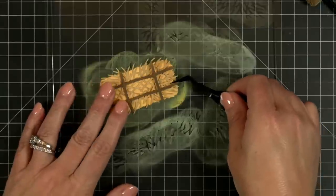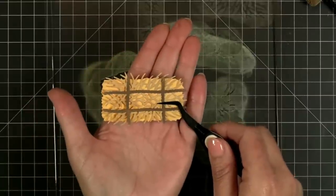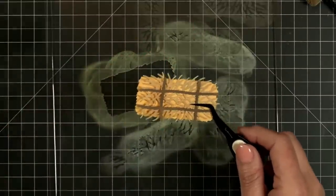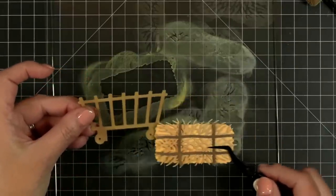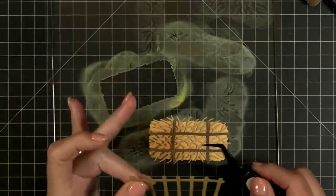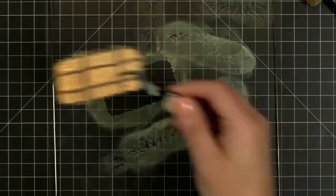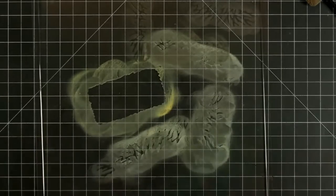I'm going to pick up all these pieces and try not to lose any of my little hay bits. Can you imagine this even not necessarily in the cart, but like off to the side stacked with pumpkins or gourds on top? I've just got all kinds of fun ideas running through my head.